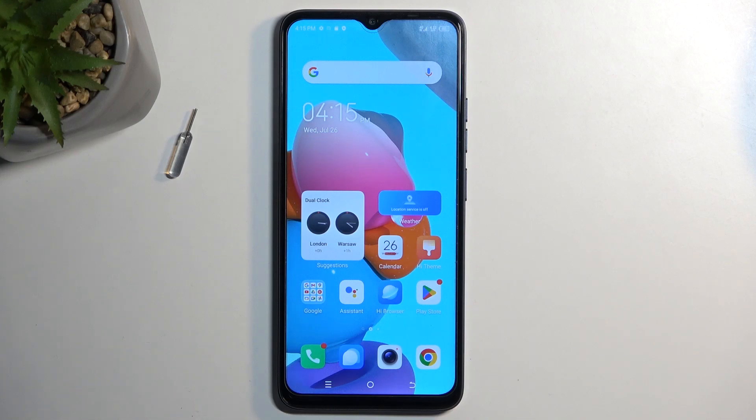Welcome to TecnoSparkGo, and today I'll show you how you can enable and set up your portable hotspot.